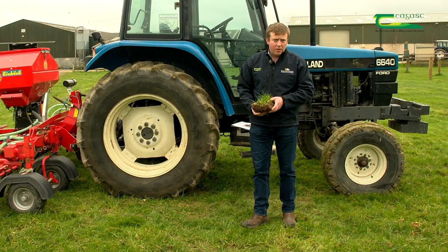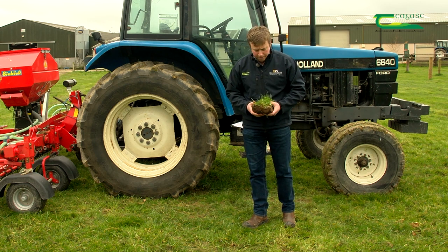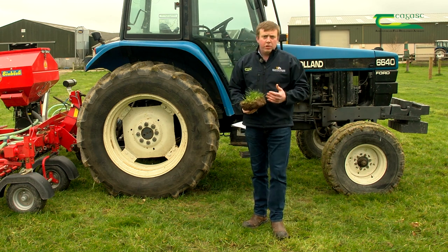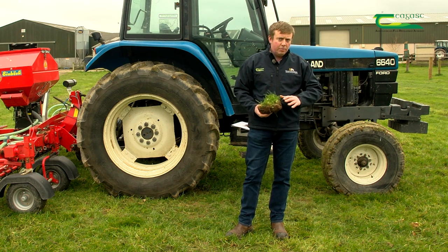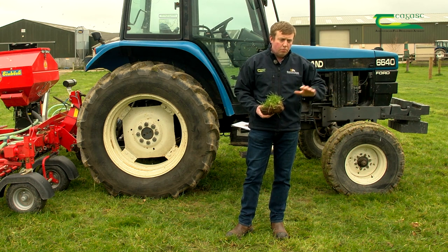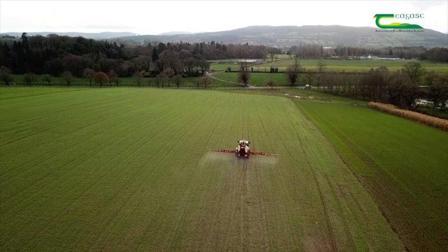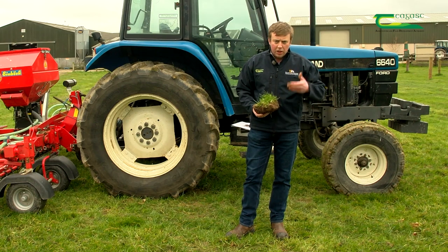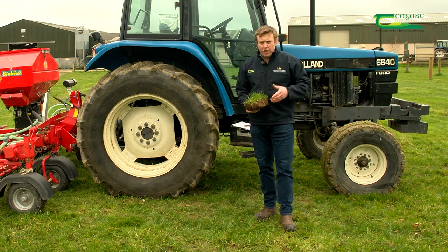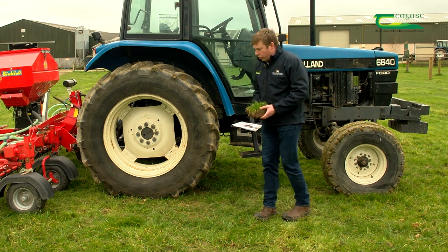Alternative methods of reseeding include disking the field, direct drilling, and oversowing, which we'll look at shortly. To get good grass establishment it's essential the field is clean — grazed off very tight, mown off tight, or if there are a lot of broadleaf weeds, sprayed off using glyphosate by a professional. Then we can progress to creating a fine firm seedbed, which is what the seed requires.